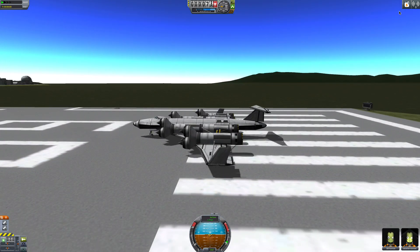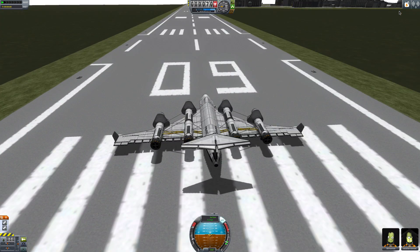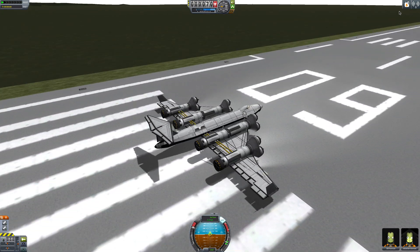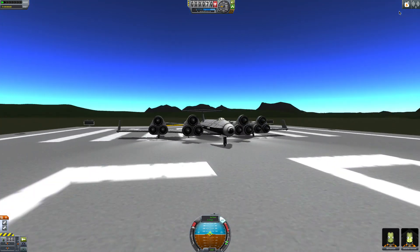Here we are with the big delivery plane. Let's turn on our SAS and turn on those lights as well. There we go — put our engines to full throttle and press Spacebar.